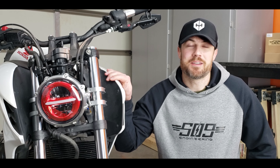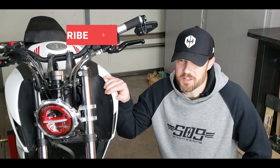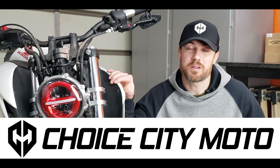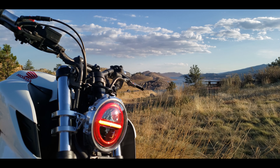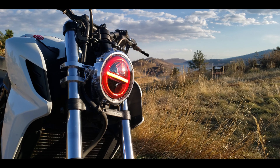My name is Ryan. Welcome to my garage. This is the headlight we'll be talking about today. If you're a subscriber, it's old news, but this is designed by SO9 Engineering, and I'm proud to offer it as a product you can now purchase over on choicecitymoto.com. In this video, we'll be talking about the assembly and how to install it. Everything's really simple and straightforward.